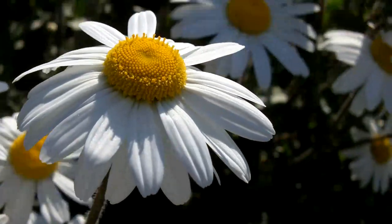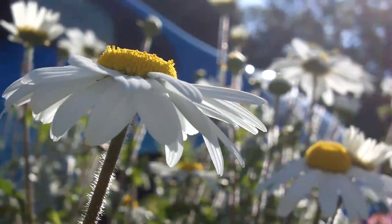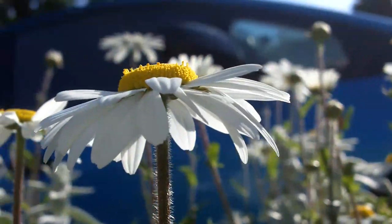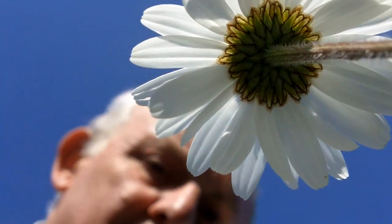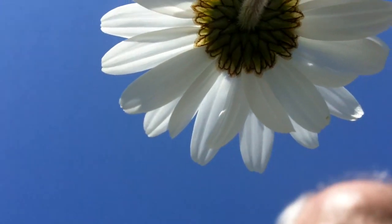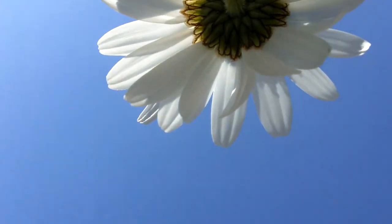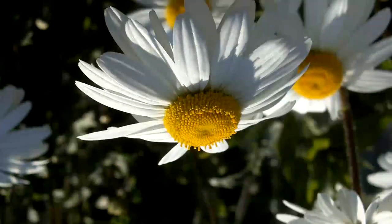Hi there. I realise that the way I made the spherical camera mount had a deficiency, so I've made some alterations to it. This video is about what I've done and a few clips that I've taken with the modified camera mount.